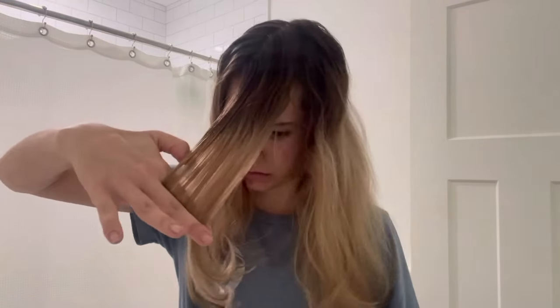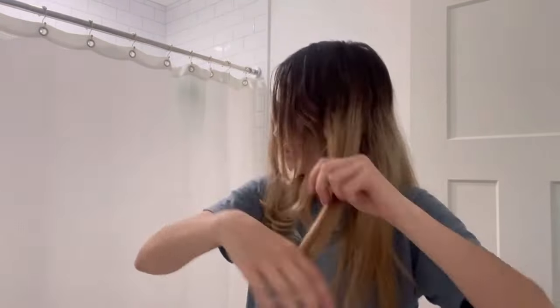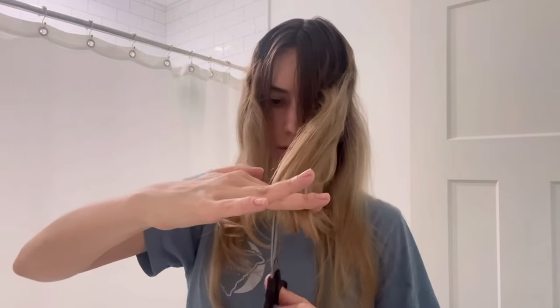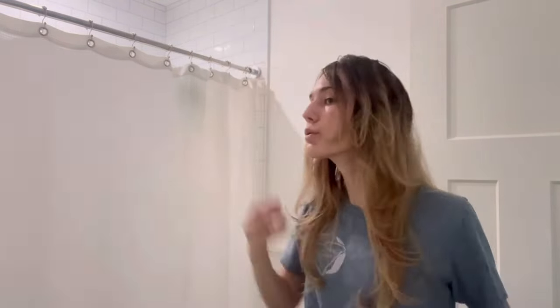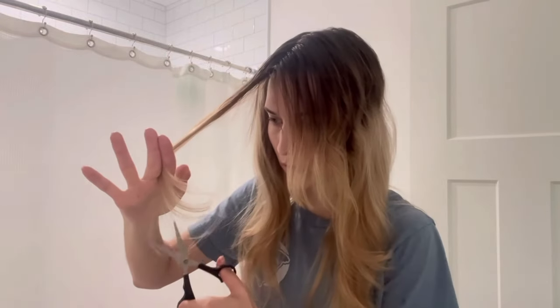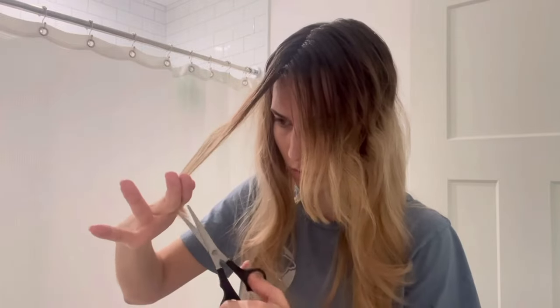I did the same thing on the other side — just combing out the pieces and trimming them down. I will say that I trimmed my bangs a little bit too short, but after wearing my hair for a few days and having everything kind of blend in together, it really wasn't too noticeable and I was still really satisfied with the results. After all, it was a free haircut that I did at home — I didn't have to waste any time at the salon or pay any high prices.